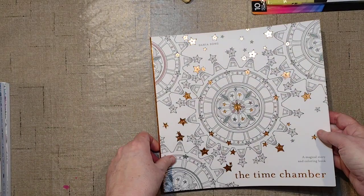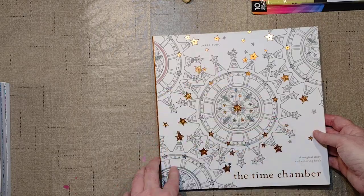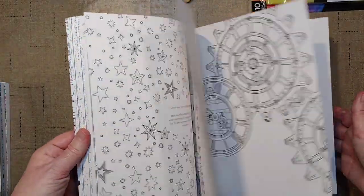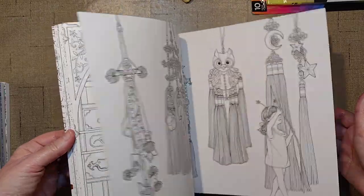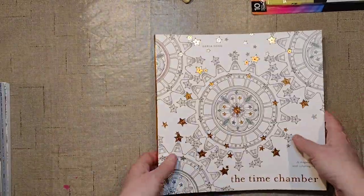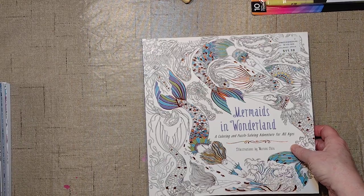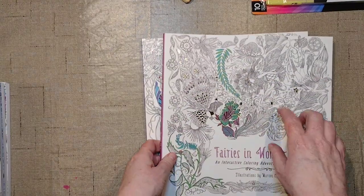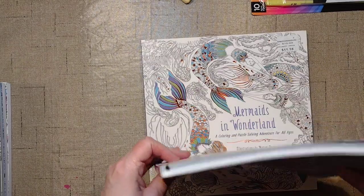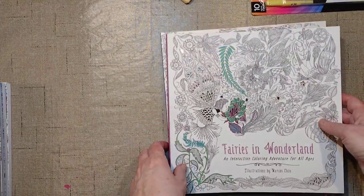This one has a remainder mark, so it must have been like new. This is the Time Chamber — the one I was missing from the Darius Songbooks. This one came pristine. And these two came from Bellwether Books — they seem quite reputable. These also have the remainder mark on them, so they were sold as like new.